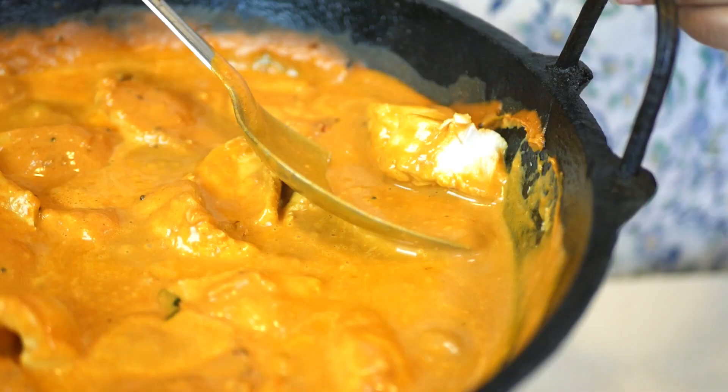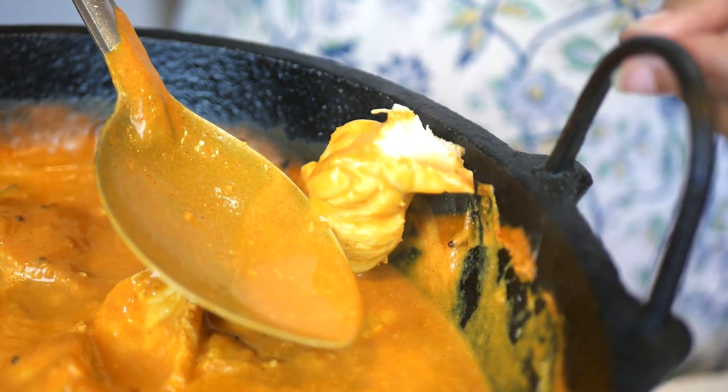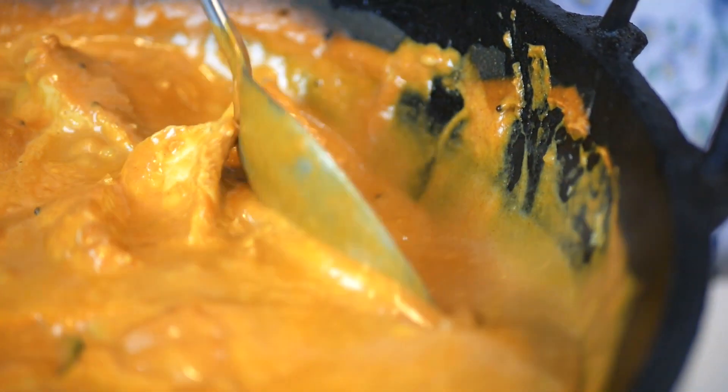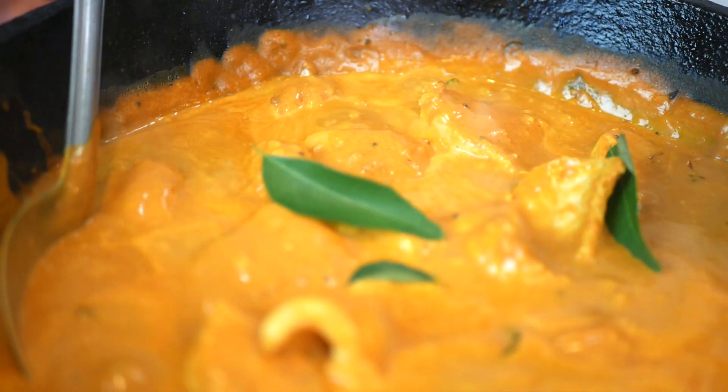Now the way you know it's ready is if you can cut into the fish with a spoon and you can see the flakiness of the fish — that's how you know it's ready. It's better to slightly undercook it than overcook it because it will continue cooking as you're serving it. So this is my fish curry. Thank you for watching and I hope you enjoy making it.